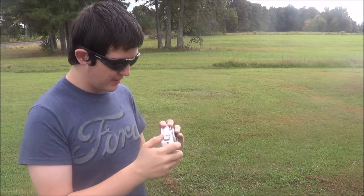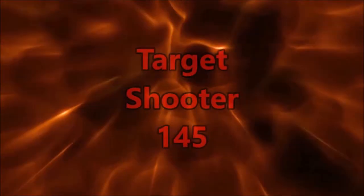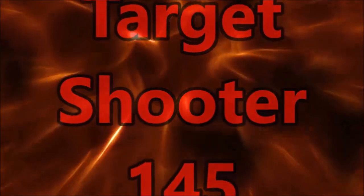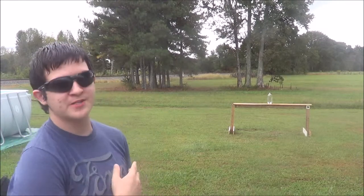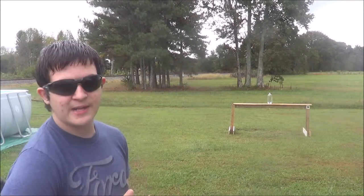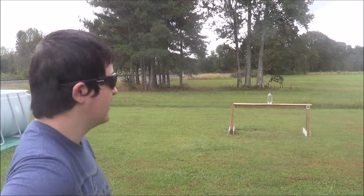On my last video I didn't set up the slow motion with this camera the best that I could, so I'm gonna try again today. Hey, it's Target Shooter 145, and this video is gonna be mainly focusing on slow motion. I got my high-speed camera set up — it's out of the camera's view — running at 480 frames per second, just like my last video.